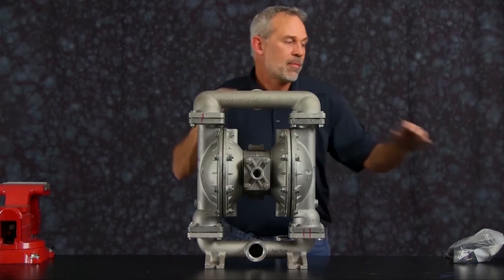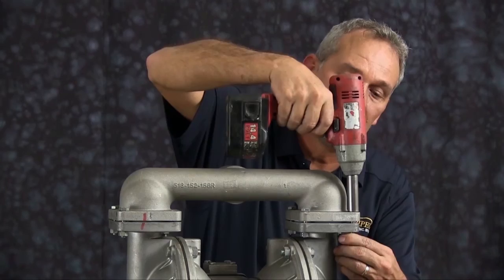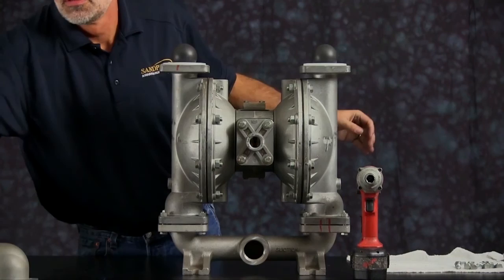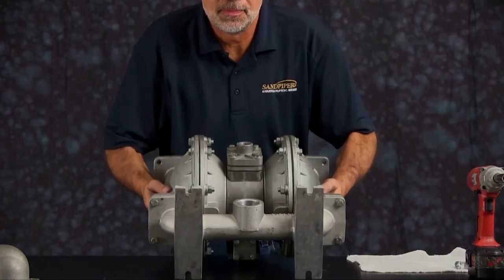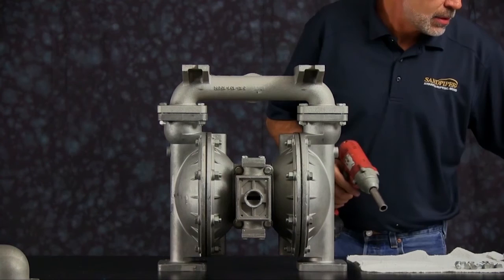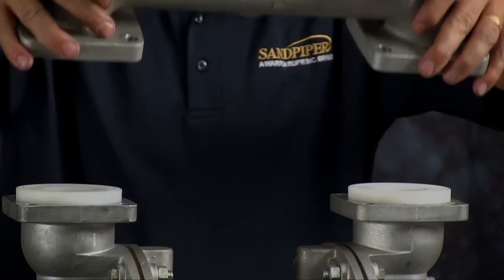We're going to start by taking the manifold off. For ease of assembly and disassembly, we're going to use a 3/8 inch impact gun. We're going to start with taking this manifold and these bolts out. Once you have the bolts removed from the discharge manifold, go ahead and set that aside. You can take the seats and the check balls, flip the unit over, and remove the suction side manifold. Loosen all the bolts, take the manifold and set it aside.